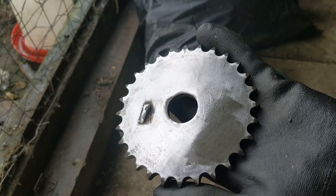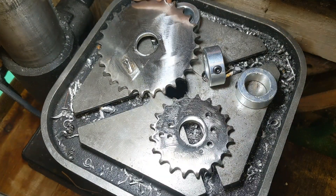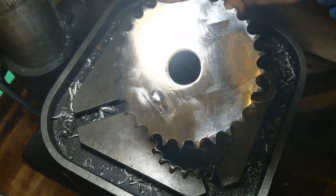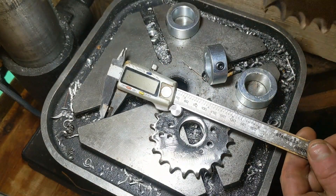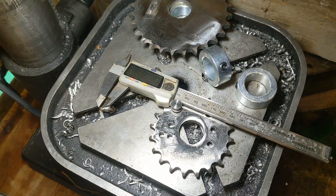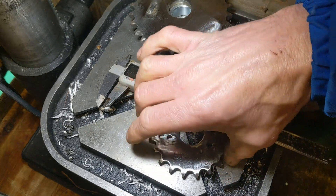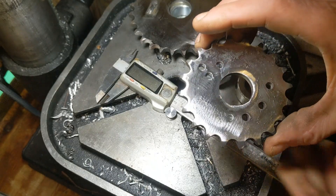It certainly looks a lot cleaner — I'll do the other side after we've made the adjustments. Now they're a bit better cleaned up so we can see what we're dealing with around the centre. I've got my dodgy calipers which survived the fire — they're not actually too bad. The battery cover's missing so sometimes they go off.